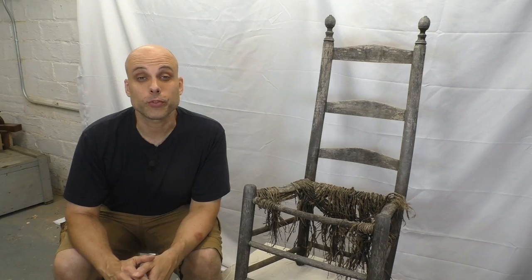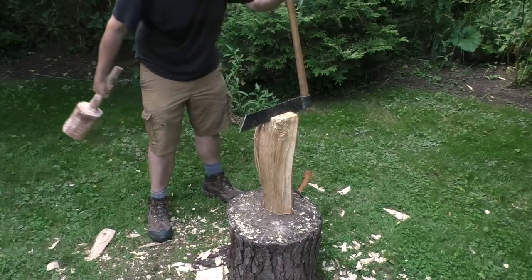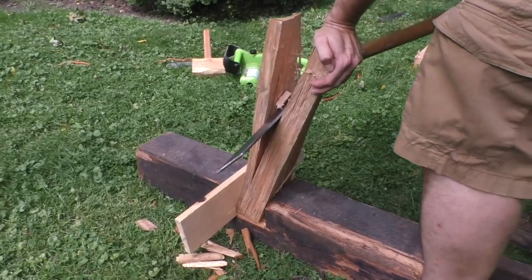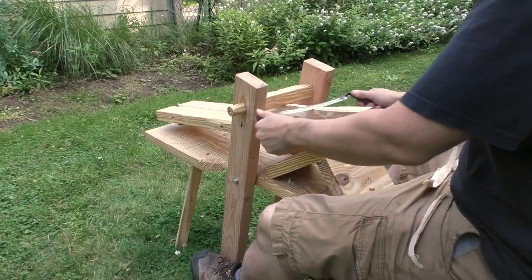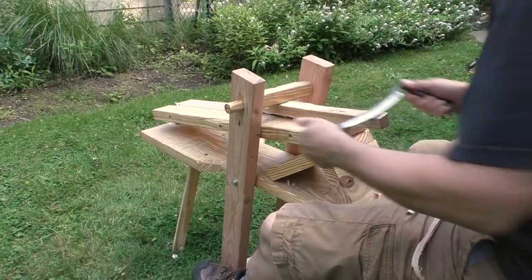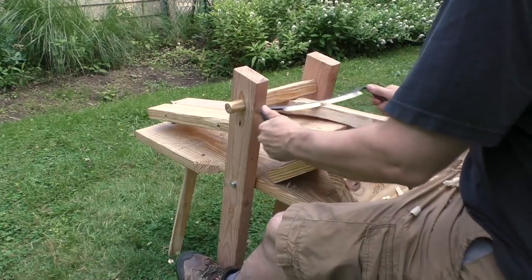Chairs like this were almost always made from green wood. The parts are split or riven from straight-grained green timber like oak or ash. This controlled splitting follows the grain and allows the maker to create very slender pieces that are exceptionally strong because the grain runs uninterrupted down the whole length. While the wood is still green, it's soft and easy to work, so the chair maker can use basic tools like a shave horse and a draw knife to shape and refine the parts.